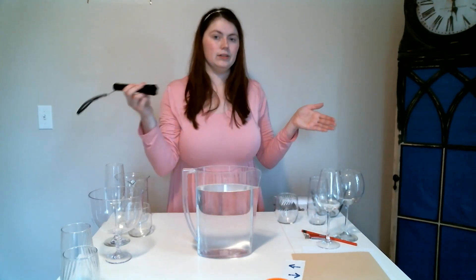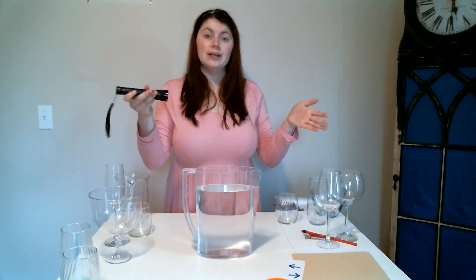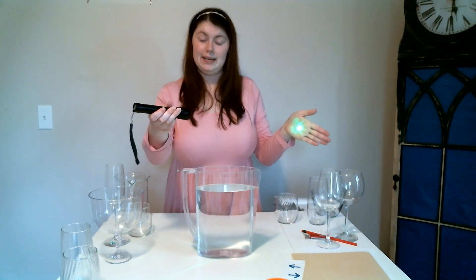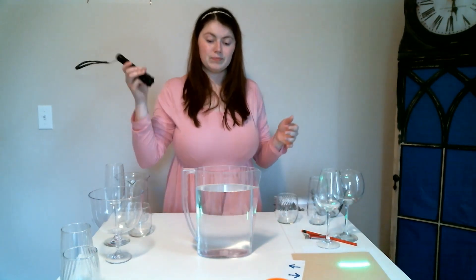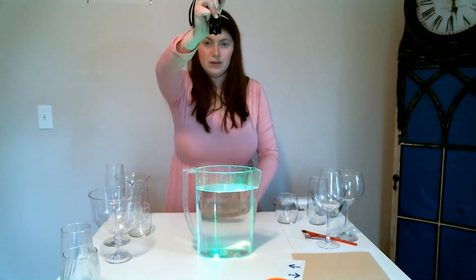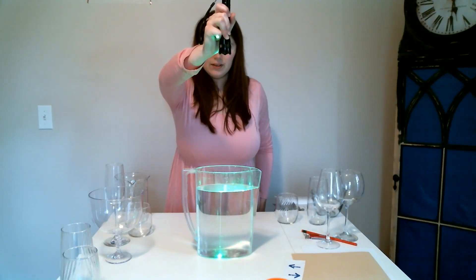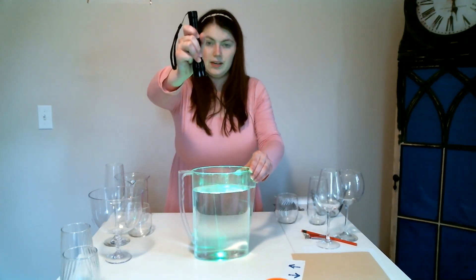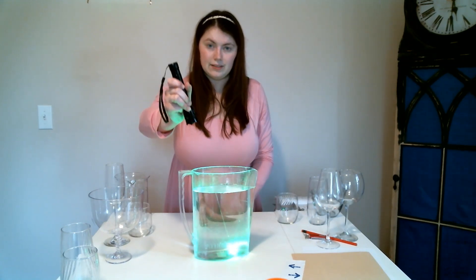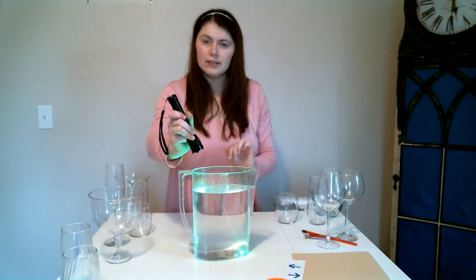I have a stronger laser here — you might not have one of these at home, and that is okay, but it does the same thing. The light particles aren't spreading all around us; they're going in one straight line and they hit my hand and make that little dot. When I put my laser straight up and down in the water, just like the pencil, you can see that line going straight up and down. However, when we rotate the laser, you can see it bends the light a little bit — it's not going in a straight line.